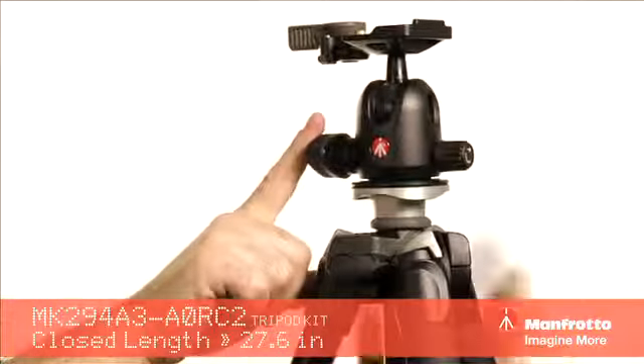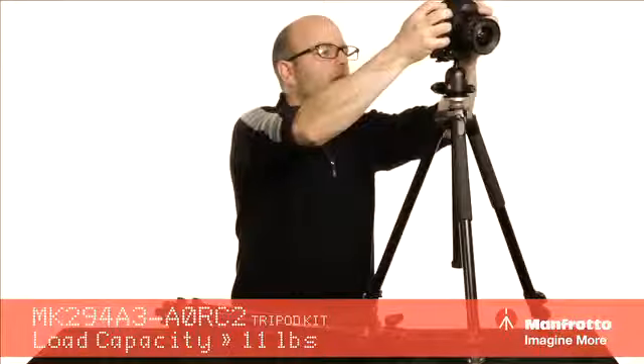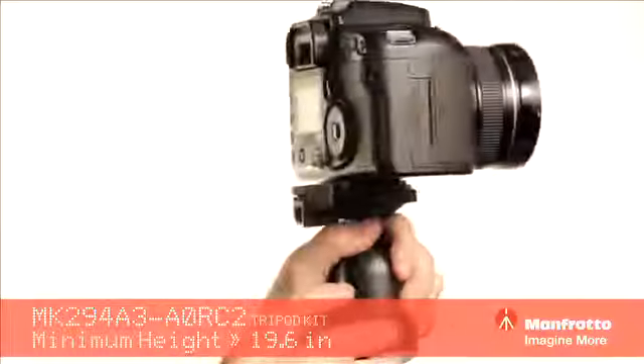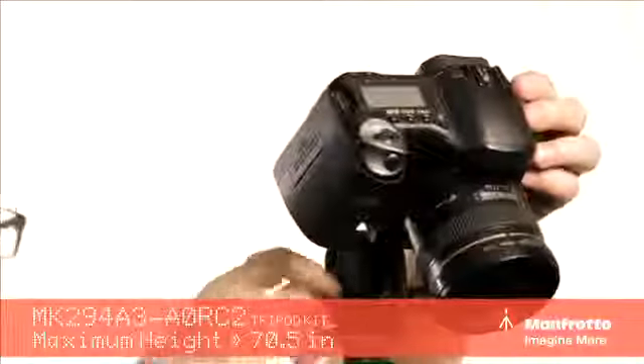The ball head itself — let's take a look at the quick release. We can pop that right onto this head, lock it down, and then we have this knob here which allows us to lock or unlock it. Position the camera to wherever we want it to be, lock it down. Very, very sturdy.